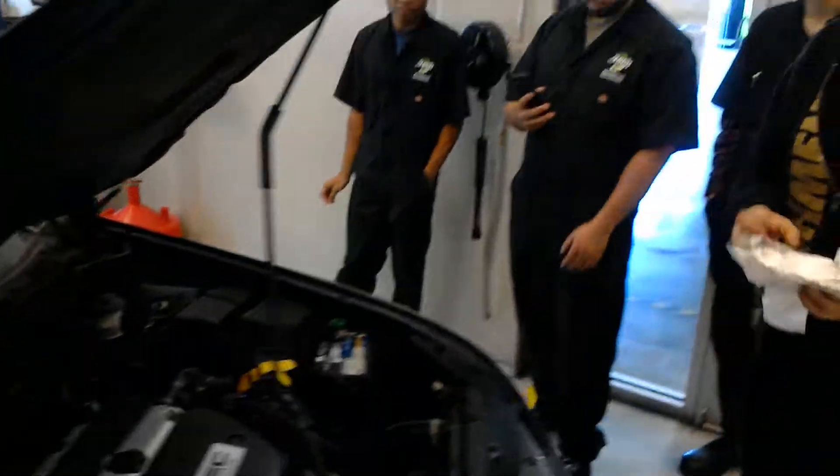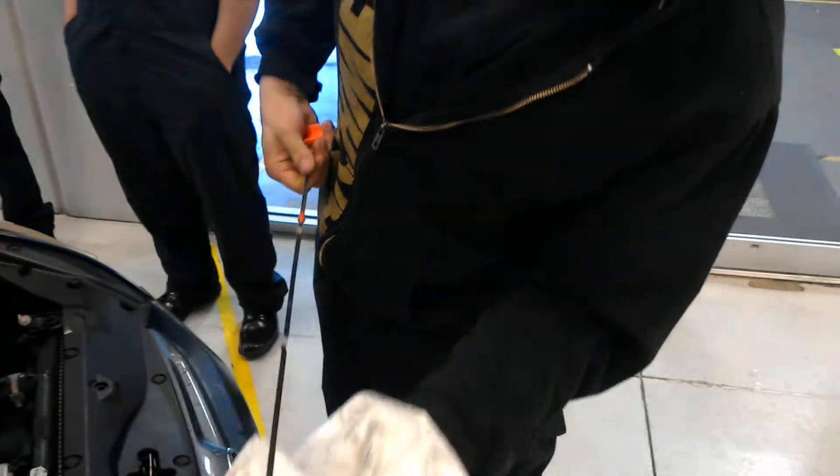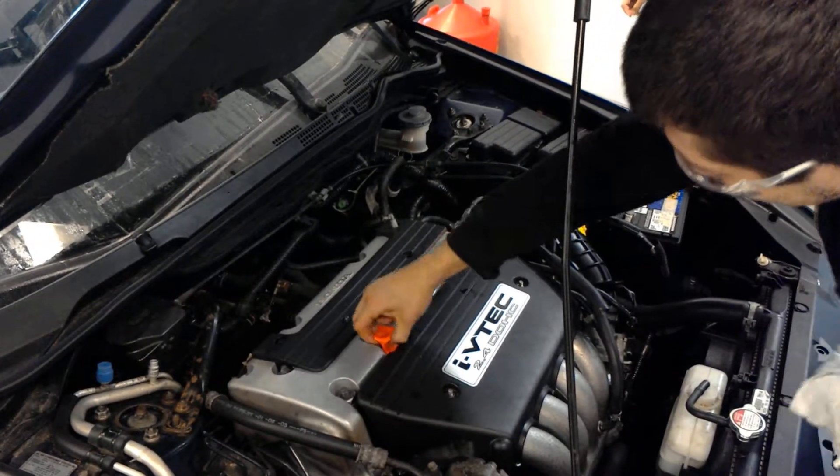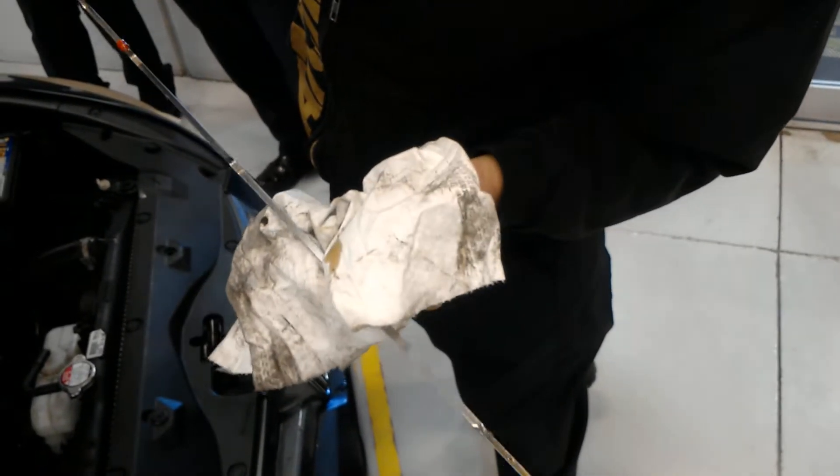Motor oil — nice gold, great condition. Going to go ahead and re-stick it for level. And as you can see here, it is full on both sides of the stick, indicating that it is full of motor oil.